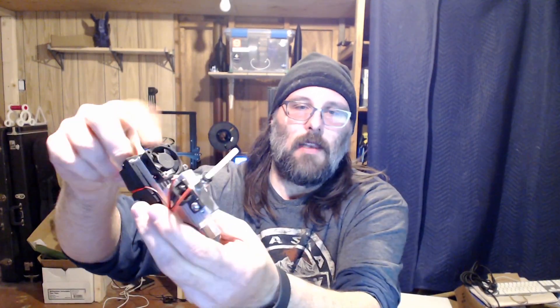Let's stop right there and talk iteration one — the way it came, with the original control board and original hot end. Would I buy it again like that? Yeah, I would. It printed right out of the box and it printed great. I didn't have any issues with parts malfunctioning off the bat — I did have to replace one of the small 30x30 fans on the side of the hot end, but other than that I was happy. So why did I do the upgrades?